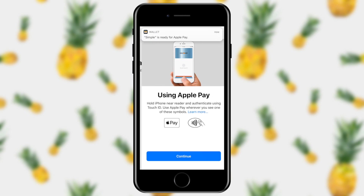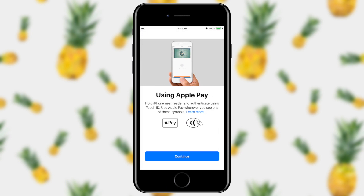You can see that a notification pops down that says Simple is ready for Apple Pay. And now it tells us: hold your phone near a reader and authenticate using Touch ID. You can use Apple Pay wherever you see one of these symbols. And that's how easy it is to add Apple Pay to your wallet on your phone.